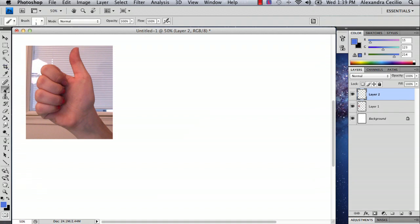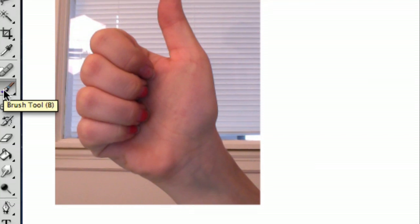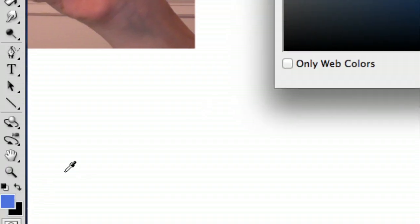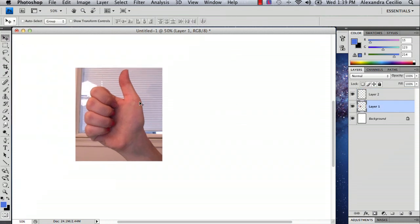Then I'm going to go to my paintbrush tool and select a color that isn't my outline color quite yet. I'm going to select blue because it's going to help me define my shape, and I'll show you how in just a second.